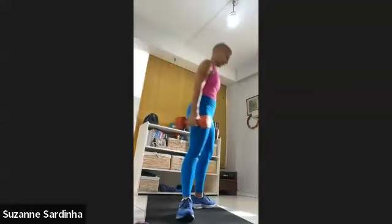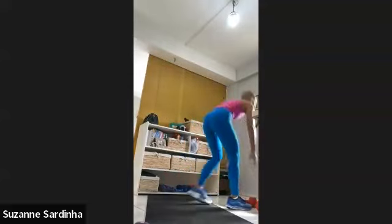Deadlifts — three, two, one. Ten, nine, eight, seven, six, five, four, three — push into that right leg. Two, one. Left leg reverse lunge — three, two, one. Ten, nine, eight, seven, six — push into that right leg. Five, four, three, two and one. Get rid of those leg weights. Take a moment, catch your breath.